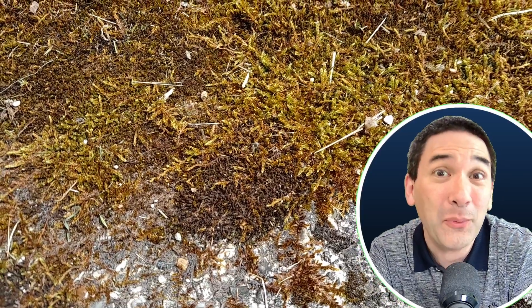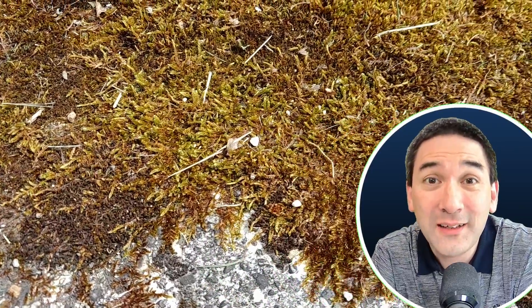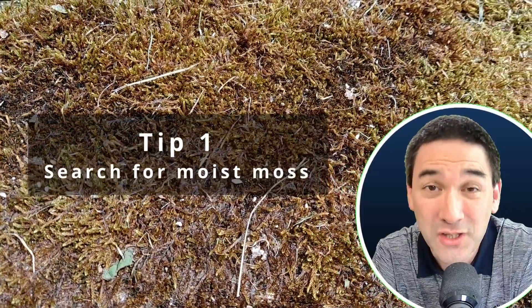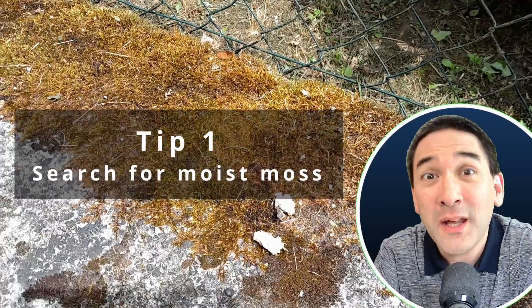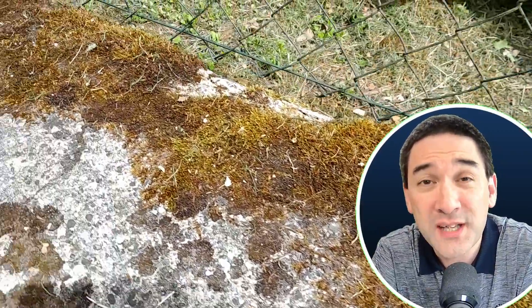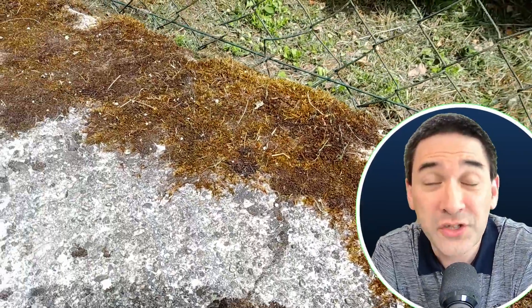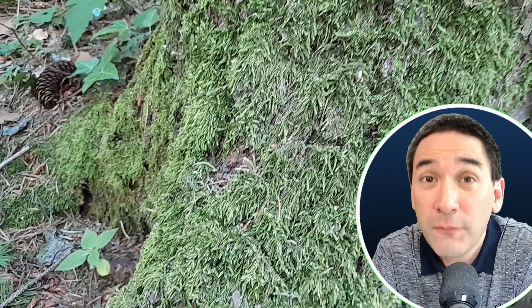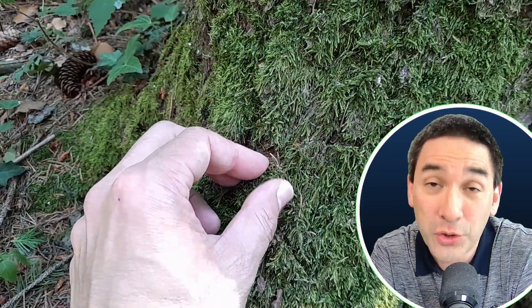Tip number one: look for the right type of moss. Moss which is growing on very exposed surfaces — for example, old stone walls, rocks, or even on the side of a tree — if they are very exposed and they dry out, then it is much more difficult to find tardigrades there.